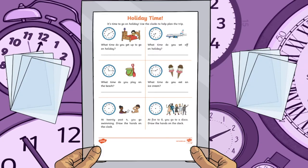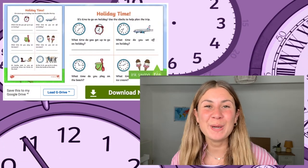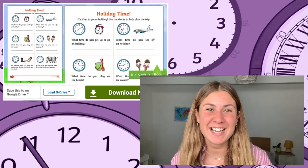And don't forget that you can easily laminate the resource to make it reusable. So don't wait any longer — head to the Twinkl website now and download this fantastic worksheet.